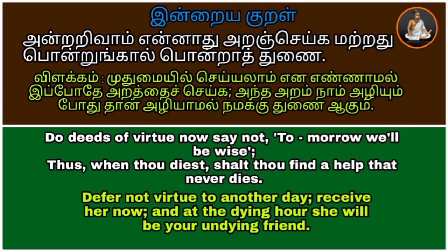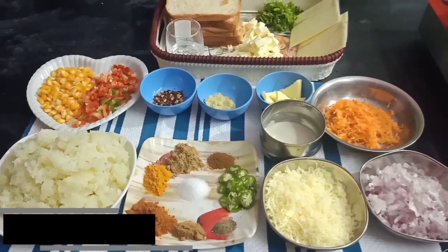Please tell us about the cheese bread coins. Tell us about the amount of cheese and cheese coins.